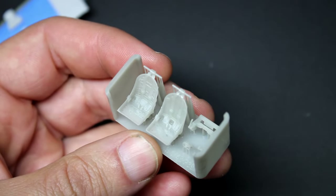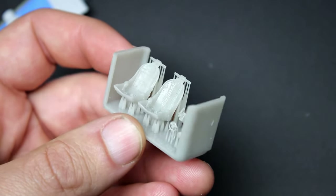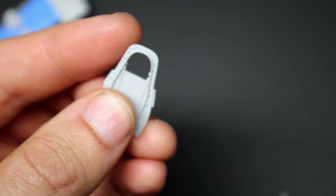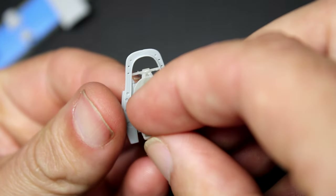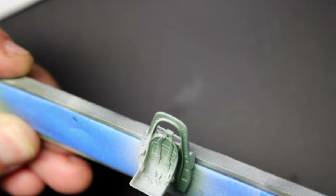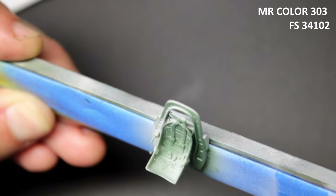If you've been following this channel for any length of time you know that I have no problems being honest about kits, especially when they're difficult or they're not up to par. Arma announced earlier this year that they went to a new company to produce their molds and tooling for this kit, and unfortunately that's where the majority of the fit issues seem to come from. While the engineering looks solid on the CAD work and instructions, it simply comes down to a lot of the parts not fitting.